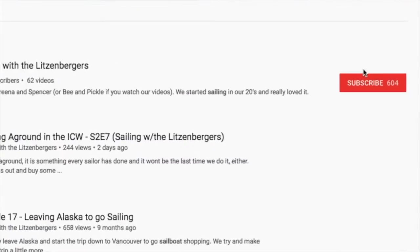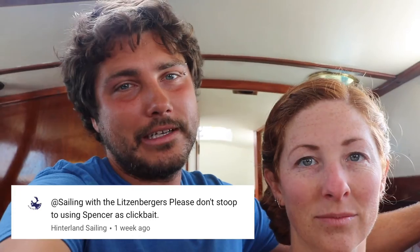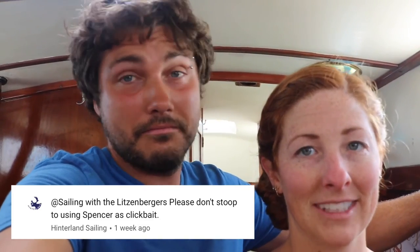Thanks for watching. If you liked the video give it a thumbs up, and if you're not already subscribed, please subscribe — make sure you're signed in, hit the subscribe button, and hit the little bell so you get notifications. We want to thank Hinterland Sailing for checking out our channel. Really glad you didn't buy our trimaran — yeah, that was a good call. Bye — see you next week!